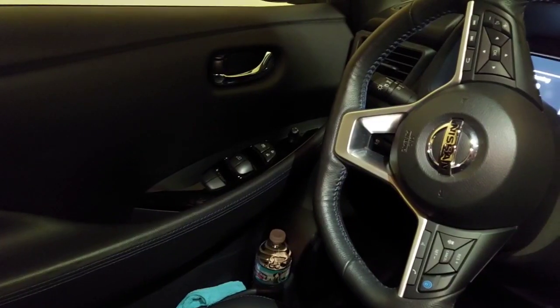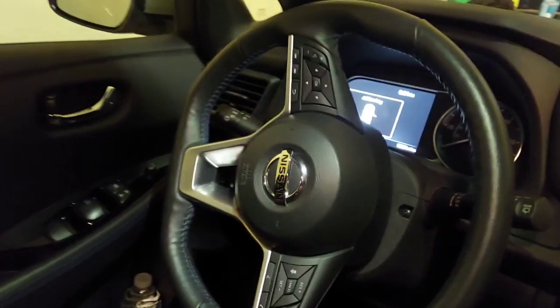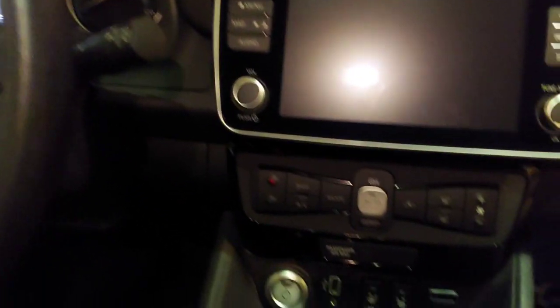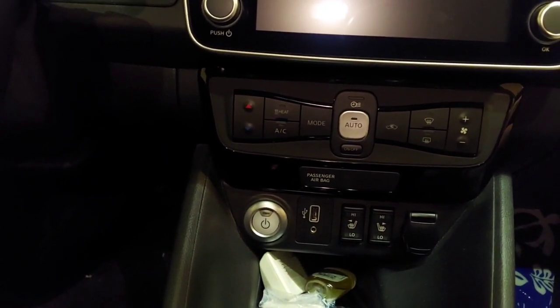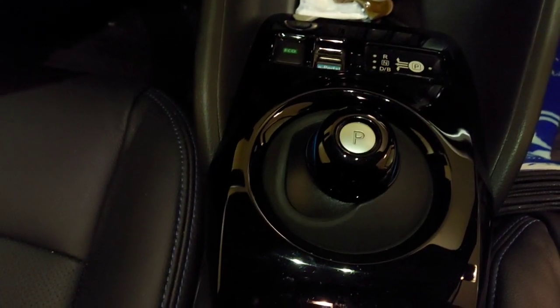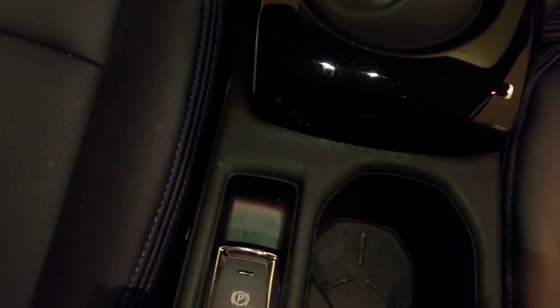In comparison, the SV Plus has the leather-wrapped steering wheel, heated seats, and a vertical USB port, as well as the piano black finish with the electric parking brake — meaning no additional cell phone slot.